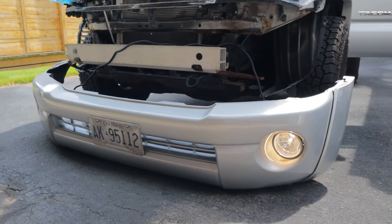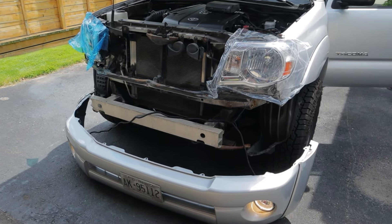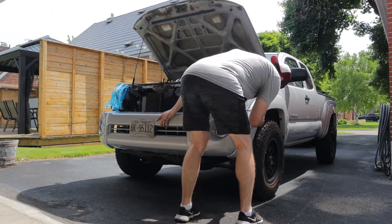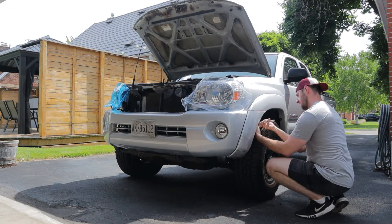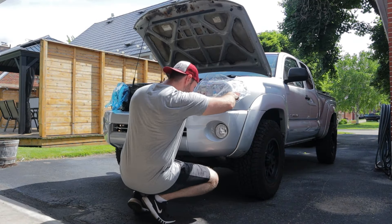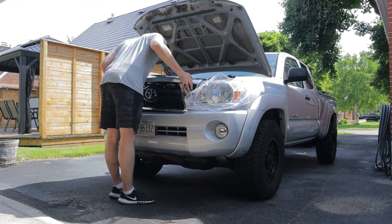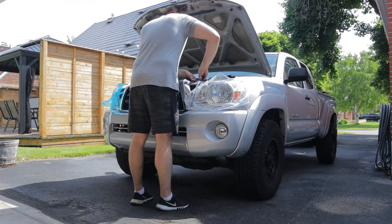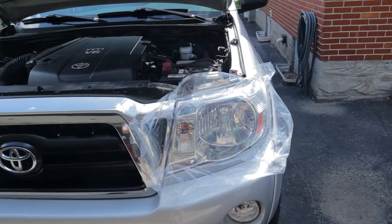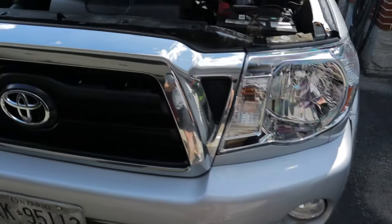Now that I've confirmed the wiring isn't botched, I'm going to put Humpty Dumpty back together — maybe with a little time lapse. She's buttoned up, so it's time for the big reveal. Peeling off that protective film — oh, that's very rewarding.